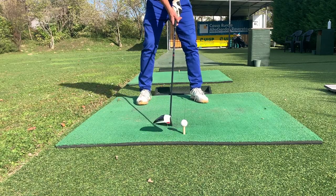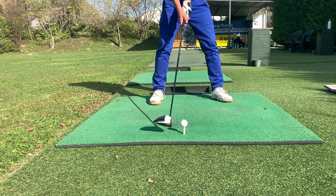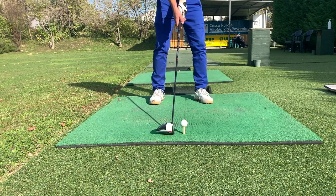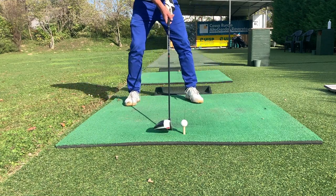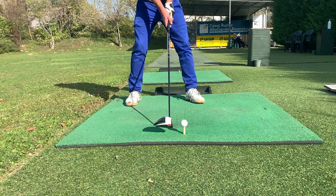Another thing to consider is where you're standing in relation to the ball at your address position. If I stand in the middle, my angle of attack is going to be negative, just like with my irons. Whereas if I stand more towards my left foot, then I'm going to have a positive angle of attack.